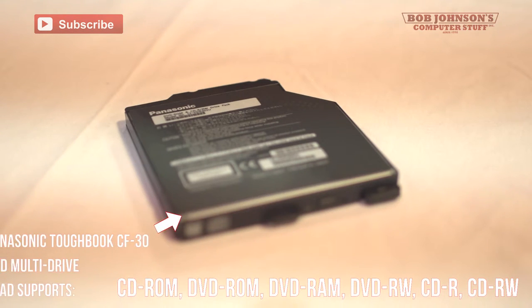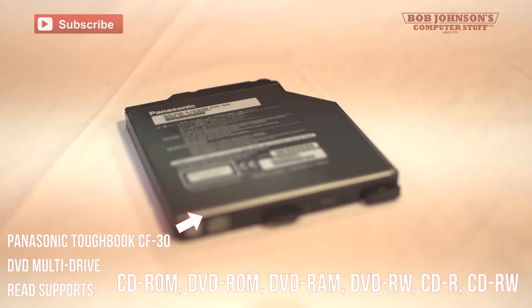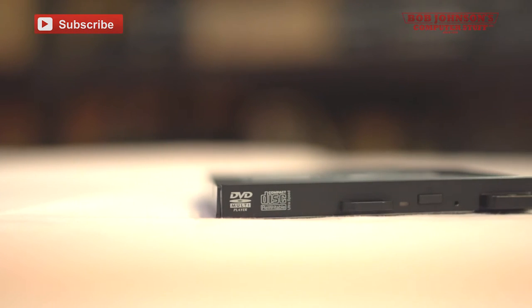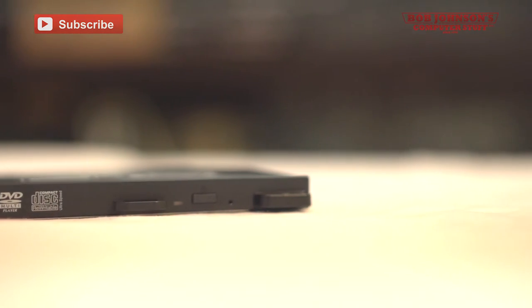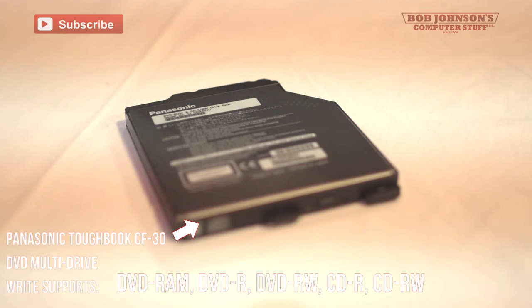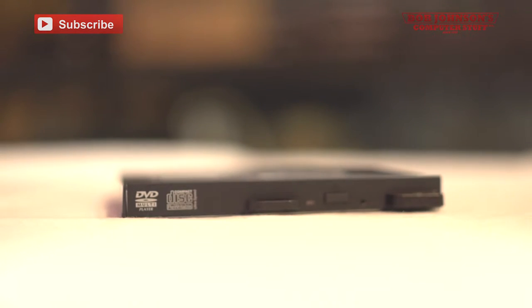Agreed support formats for the DVD multi-drive are CD-ROM, DVD-ROM, DVD-RAM, DVD-Rewritable, CD-Recordable, and CD-Rewritable. The write support for the DVD multi-drive are DVD-RAM, DVD-Recordable, DVD-Rewritable, CD-Recordable, and CD-Rewritable.